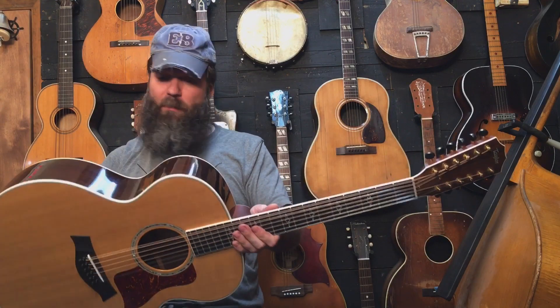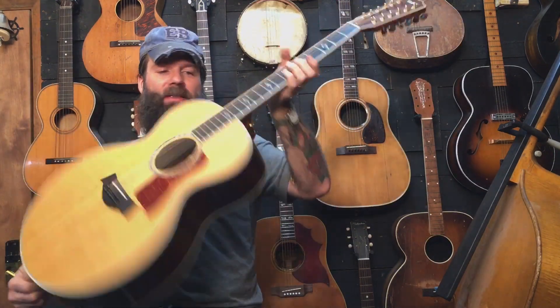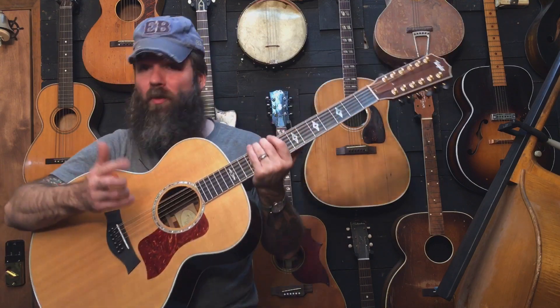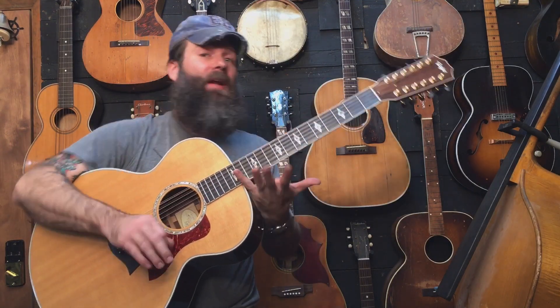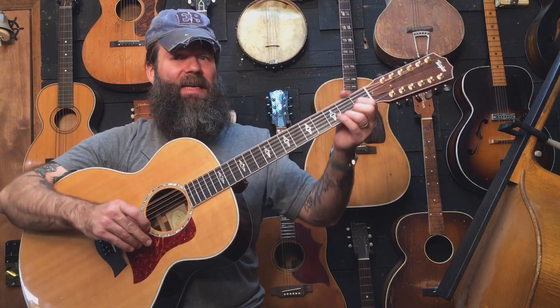So it's back together. It's fantastic. Jumbo body, rosewood back and sides. Big old top. The higher the saddle, the more sound and volume and everything you get out of it — more response. And this is a very responsive 12-string. You may not hear it in the video, but compared to other guitars, it is very loud and full.